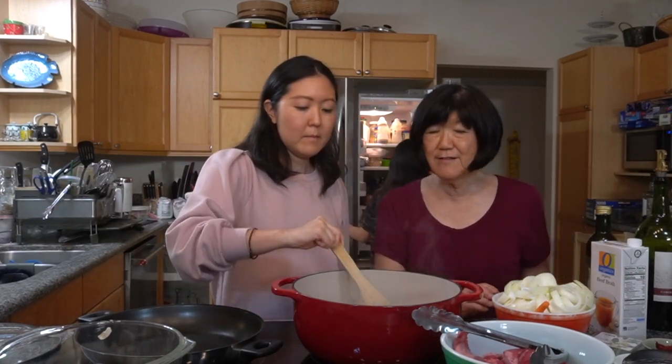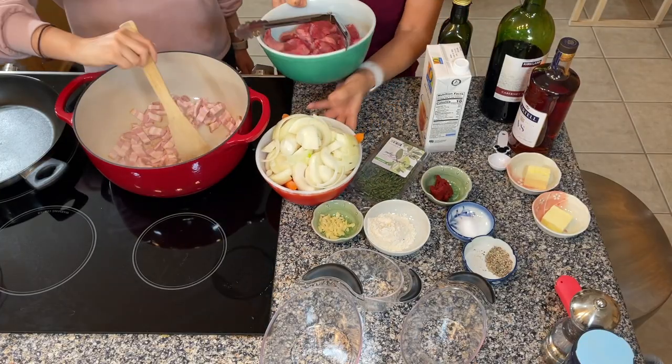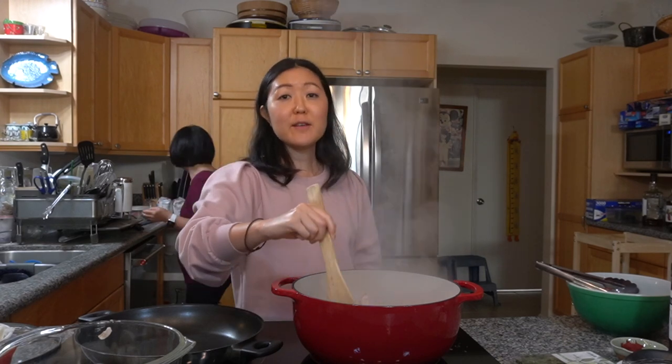After that we're going to take the bacon out and season our beef. We have about two and a half pounds of beef that we're going to season with salt and pepper. That's my sister teaching piano in the background while we're filming this.